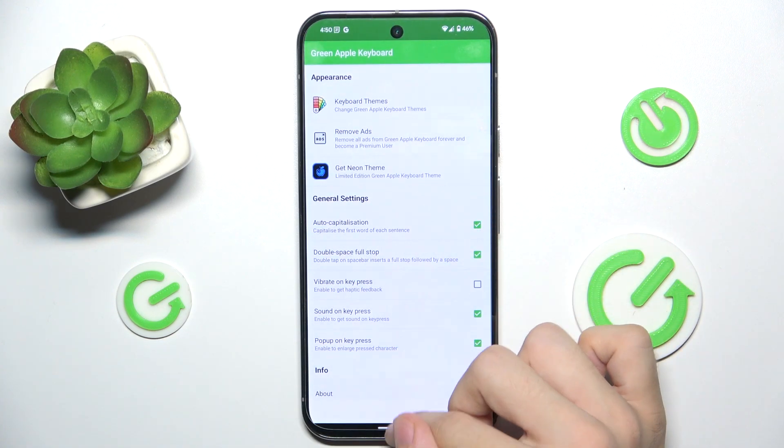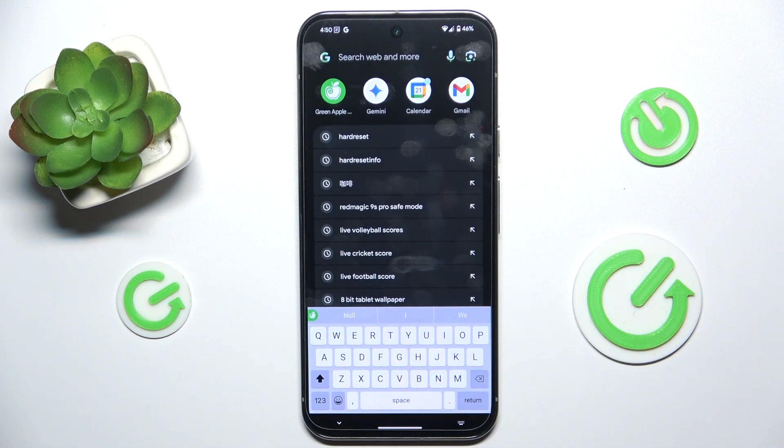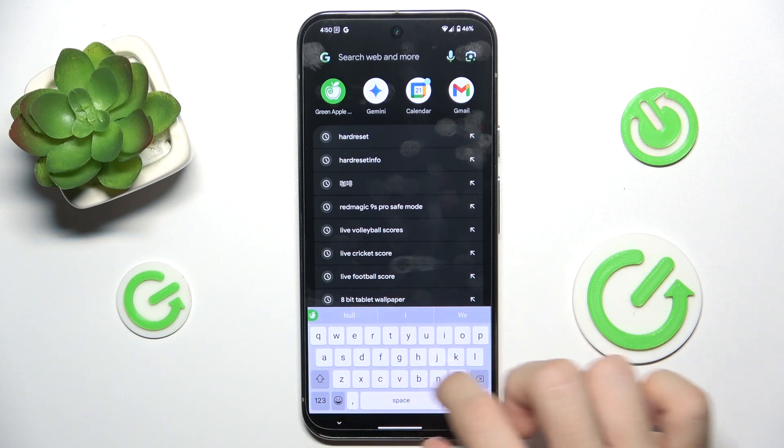You can adjust some settings of the Green Apple Keyboard. And now, when you go to, for example, Google, you can search for something using this keyboard.